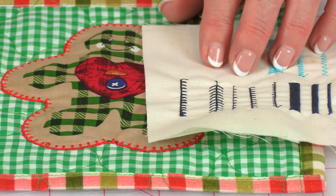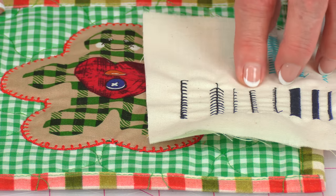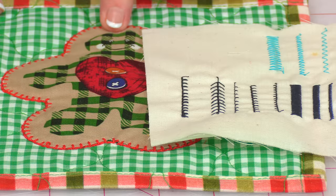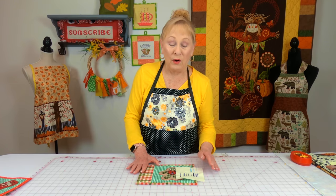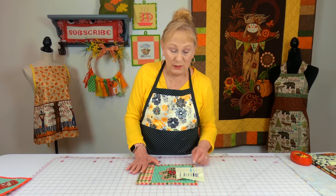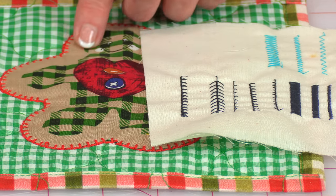These are sample appliqué stitches from my Viking sewing machine. This is the one I use to stitch this piece down. All computerized sewing machines have at least one or more appliqué stitches. You could do a zigzag stitch or even just a straight stitch close to the edge all the way around.